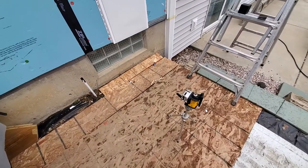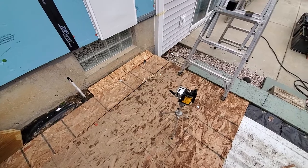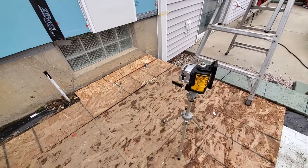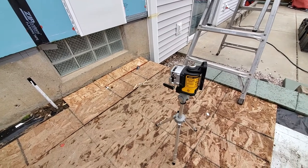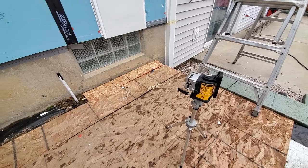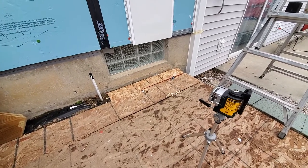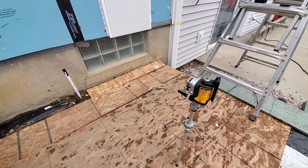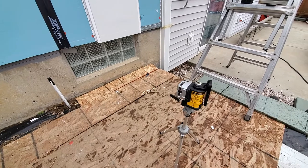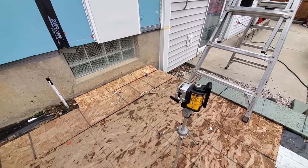I'm going to take a minute and go over this. I'm using the DeWalt 089 three-beam laser. I've had it for quite a while. When I first got it I always checked the measurement, always put a level on it — I always doubted it. It's my first laser level that I've really used and I like the three-beam laser.